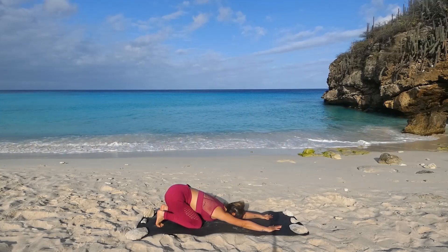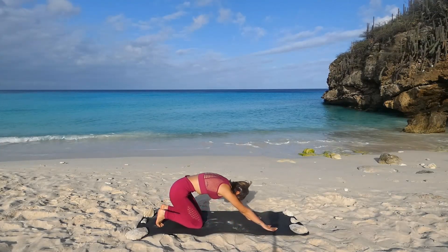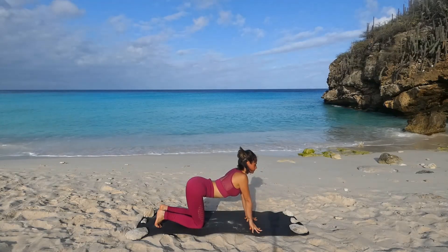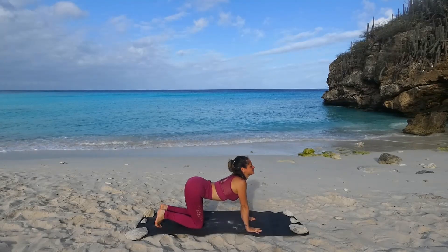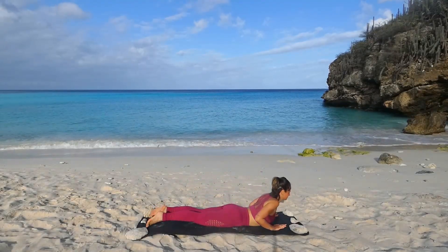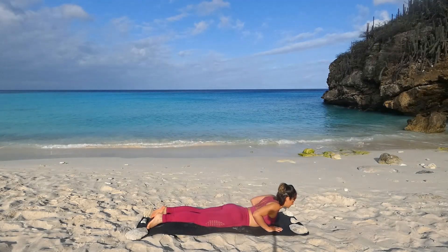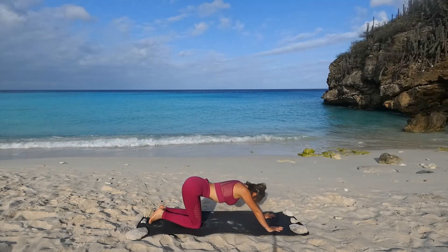Und noch einmal: Roll dich ausatmend nach oben in die Katze. Schieb dich weg von der Matte. Werde rund. Einatmen, lass deinen Bauch Richtung Matte sinken. Schau nach oben für die Kuh. Wandere weiter nach vorn mit deinen Händen. Lege zuerst dein Becken, dann deinen Bauch ab für die kleine Cobra. Zieh die Ellbogen nahe zu dir ran. Einatmen. Ausatmen. Schieb dich zurück in die Haltung des Kindes. Mach dich lang.